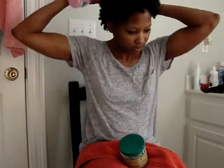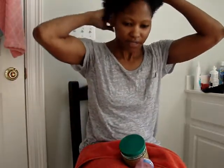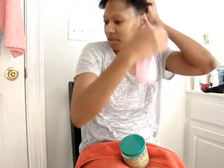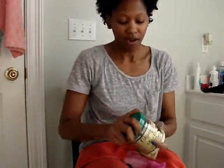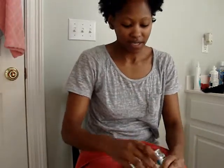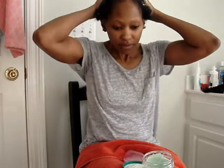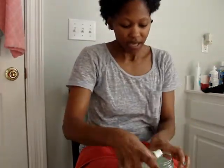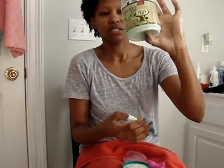I've saturated my hair pretty good, and you're going to have a lot of fallout of the products that you use all week, which is fine. This is how I do it on days that I know I have a lot going on. I'm going to distribute this throughout my hair. What I'm using — and I love this deep conditioner — is the Organics Olive Oil Deep Conditioner.